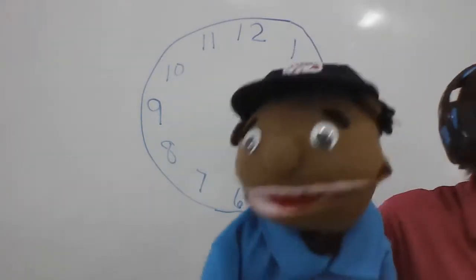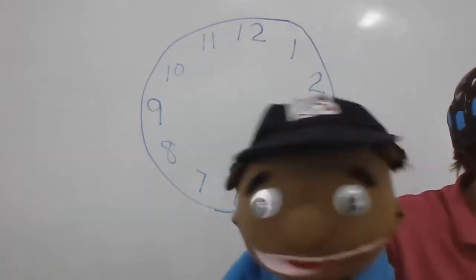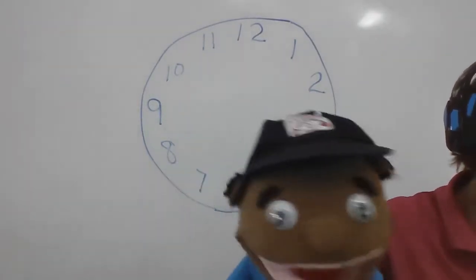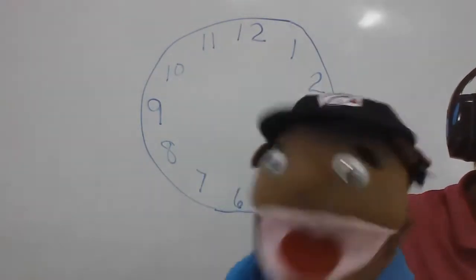Now backwards: one hundred, ninety-five, ninety, eighty-five, eighty, seventy-five, seventy, sixty-five, sixty, fifty-five, fifty, forty-five, forty, thirty-five, thirty, twenty-five, twenty, fifteen, ten, and five. Woo!